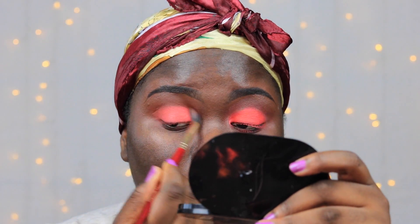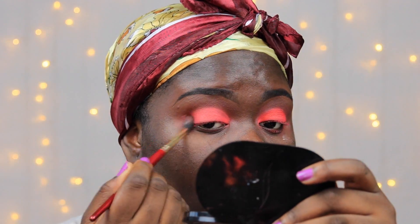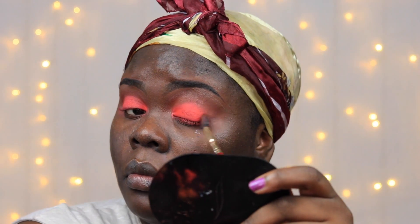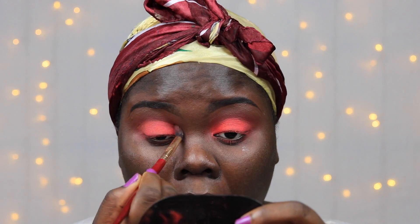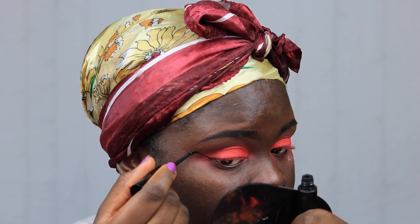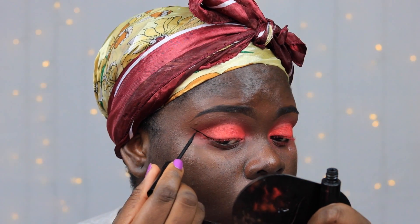I went back in with the brush I used to apply my transition colors and just blended around this color. Then taking my liquid eyeliner from LA Colors Cosmetics, I'm just going to give myself a wing.